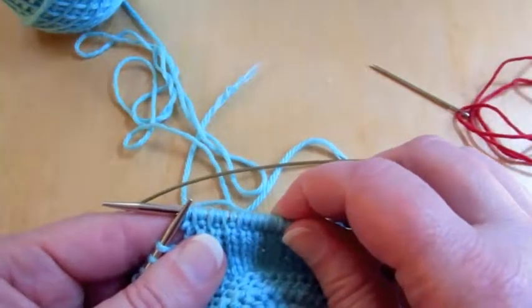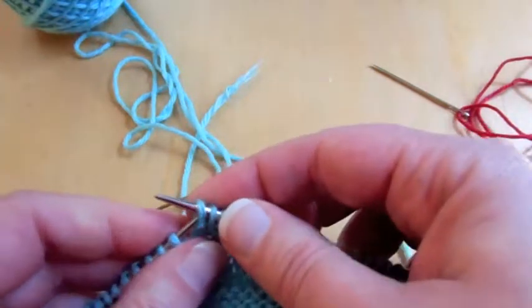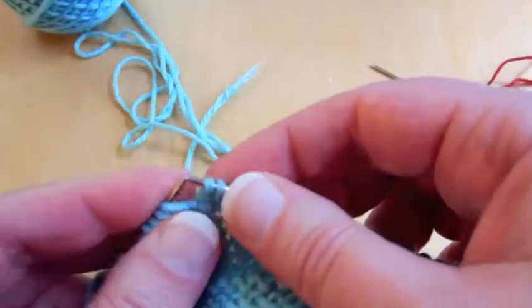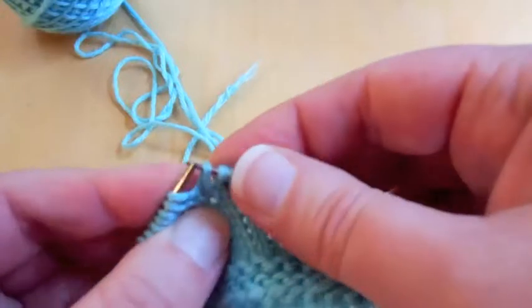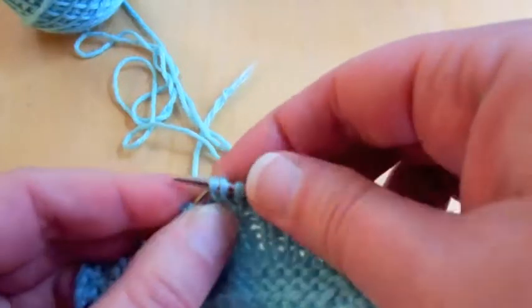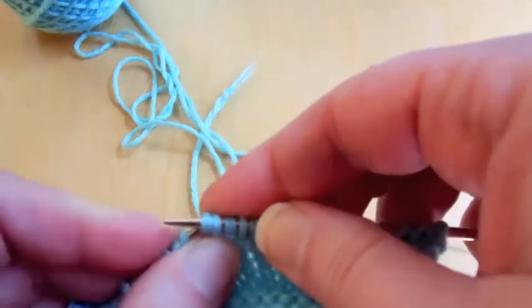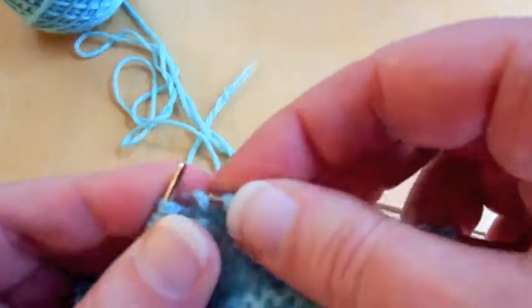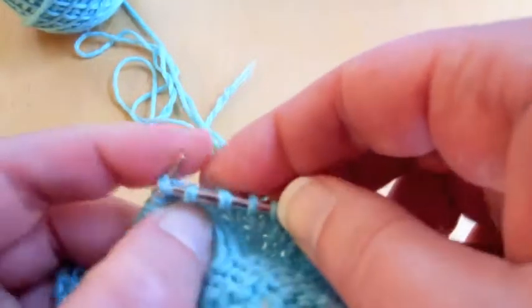So I prefer to slip the stitches back onto the left-hand needle. Alright, we're in.